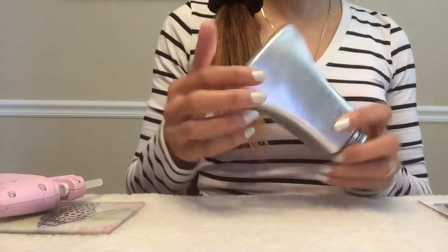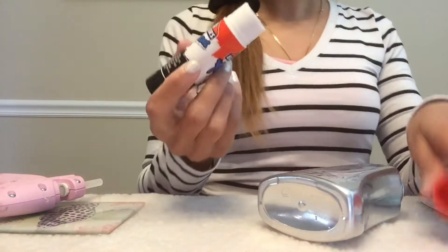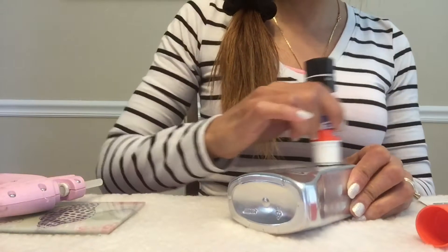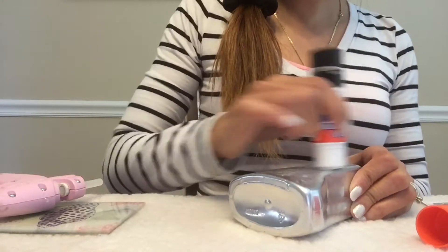As you can see, it still has a few imperfections from where the glue was. So what I'll do to cover that up is take my glue stick and spread it all over here, then sprinkle silver glitter all over it just to cover up the imperfections.